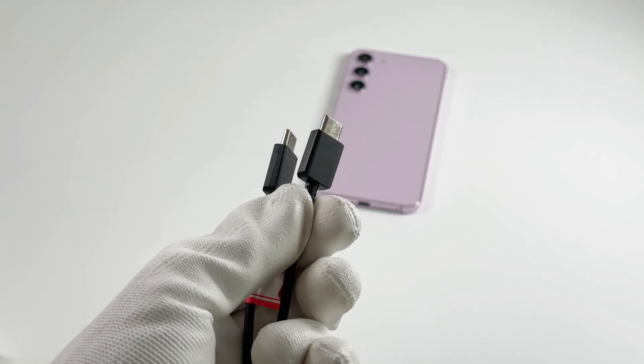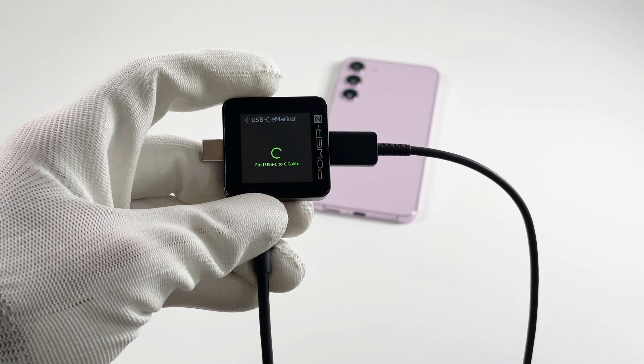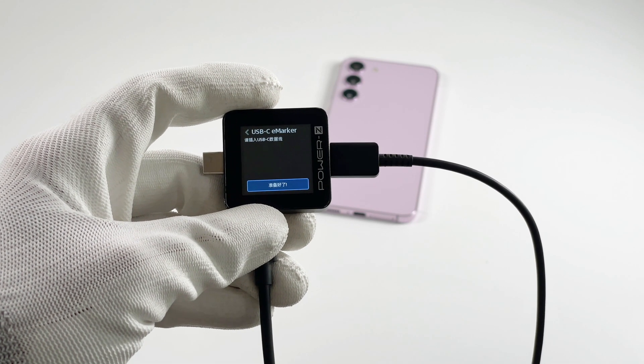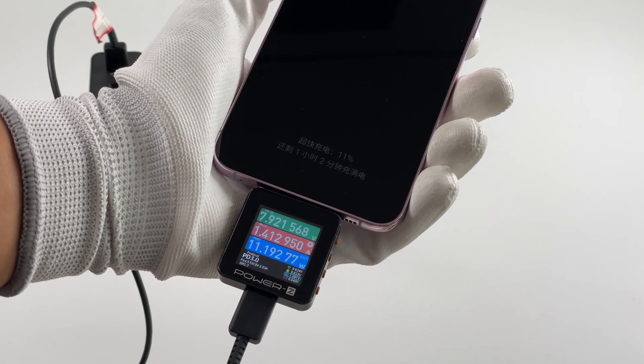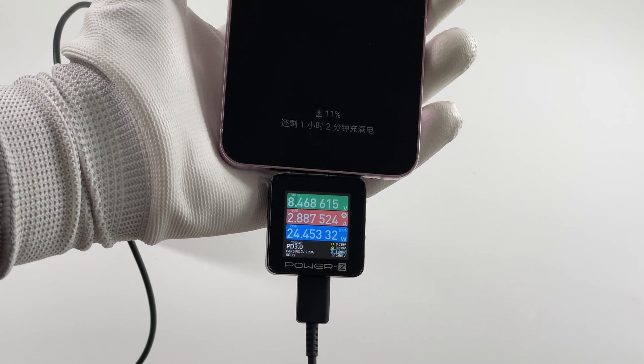But you have to use a 5A cable to reach the higher charging power, because the original cable inside the box only supports up to 3A and there is no eMarker chip inside. So the charging power will be limited to 9V, 3A, 27W if you use the original cable.